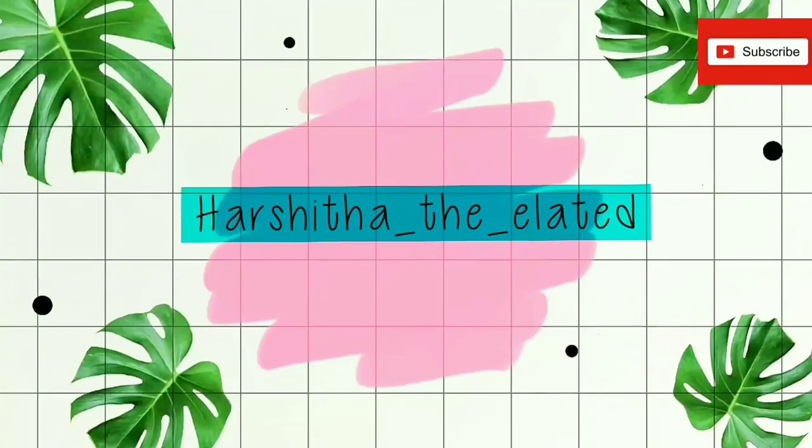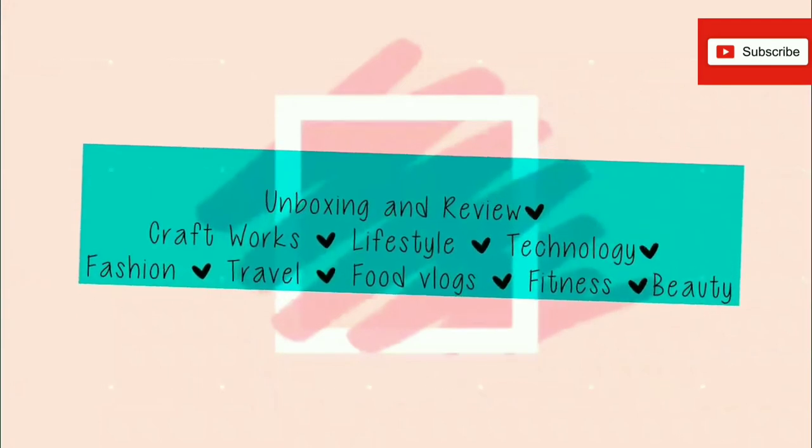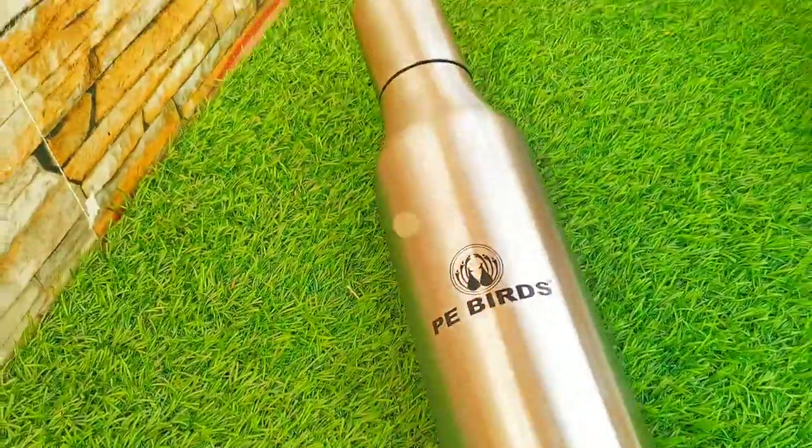Hi everyone, welcome back to my YouTube channel. Today in this video I'm going to unbox and review my oil pot, which is also called an oil dispenser. I bought this product from Flipkart.